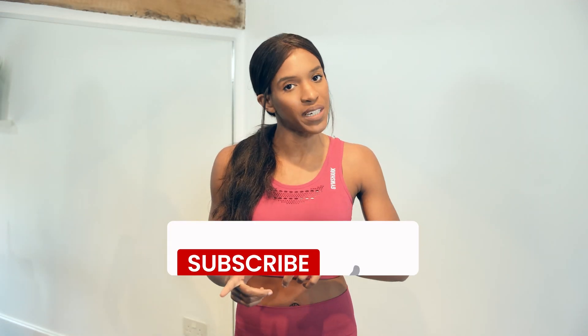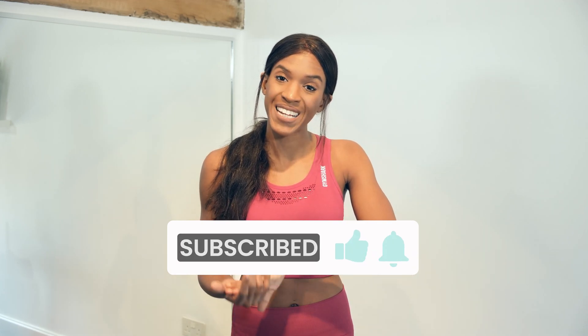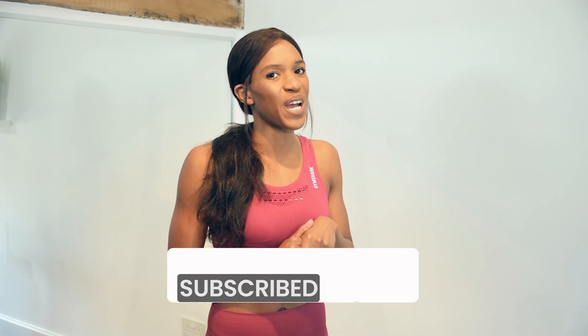If you are new to this channel and you want to see more fitness tips and workout videos, then make sure that you hit that subscribe button and the notification bell so that you don't miss any of my future uploads.